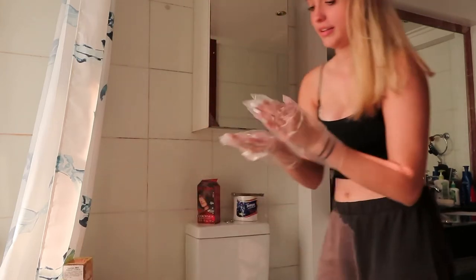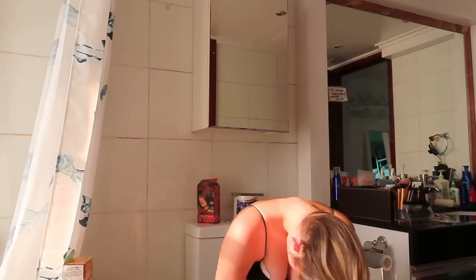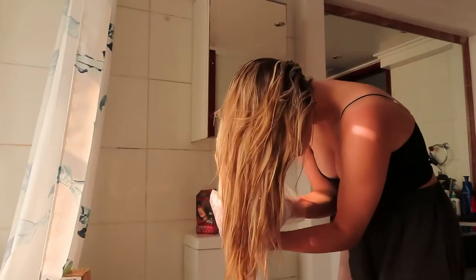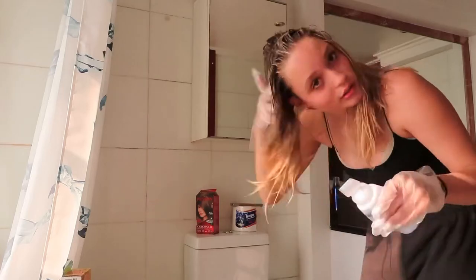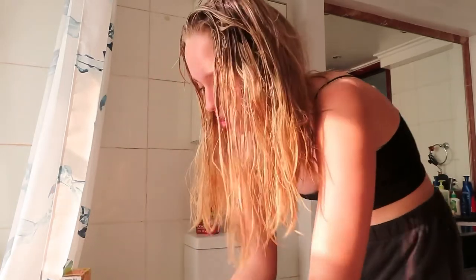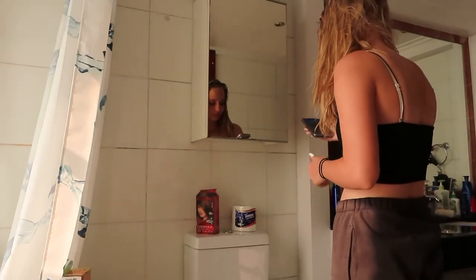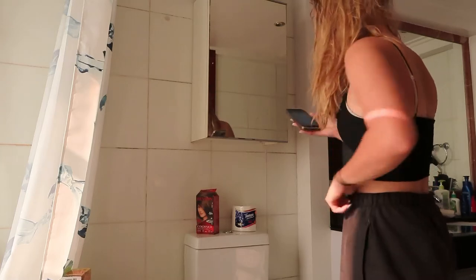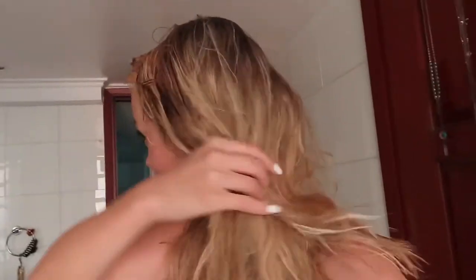I just put it all over my head. Okay, I have to let it sit for 20 minutes. You can see some of the blonde but I have missed a lot — there are so many patches.